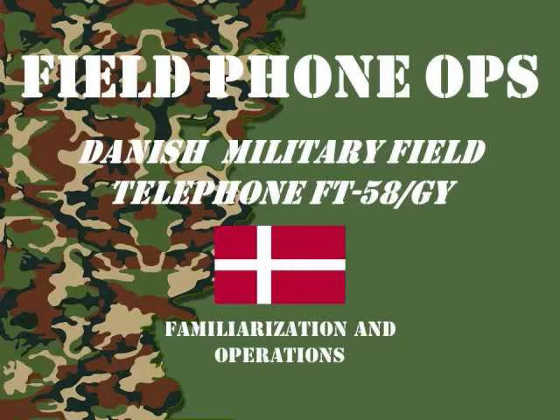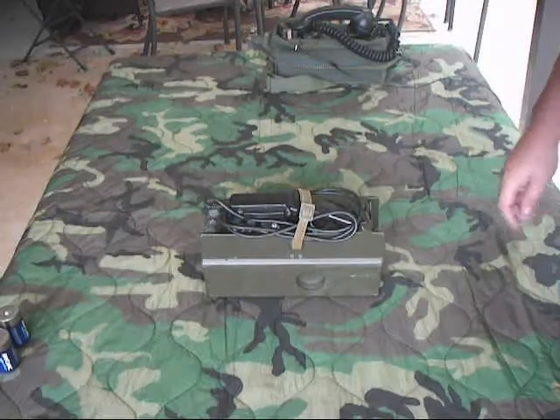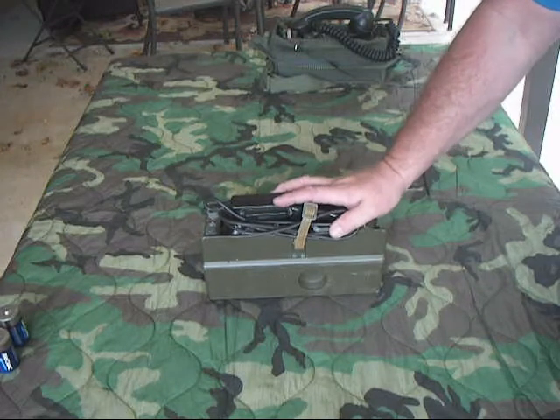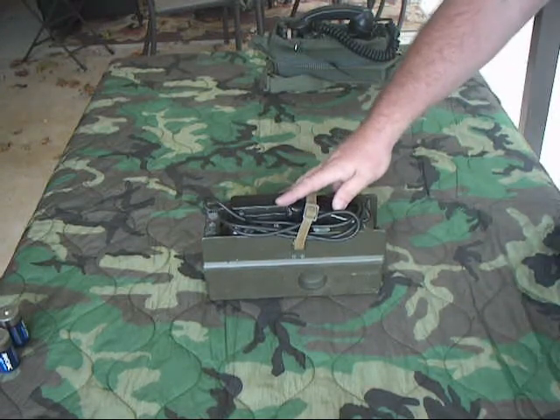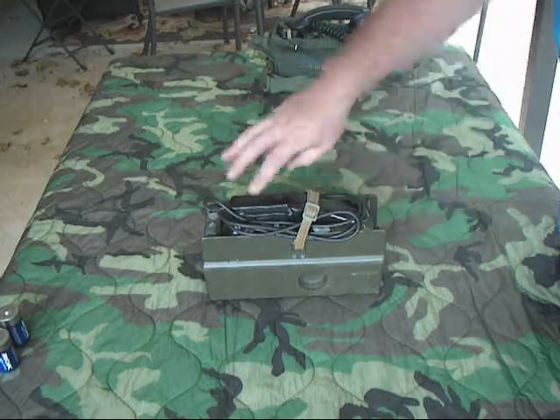Welcome to another episode of Field Phone Ops. Today's episode is the Danish military field phone FT-58. The next field phone we're going to talk about is one from our NATO allies — this is an FT-58, used by the Danish military, developed in the late 50s and early 60s.